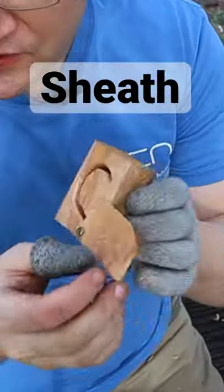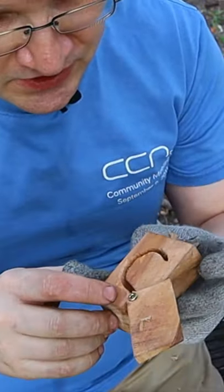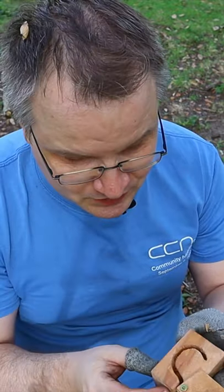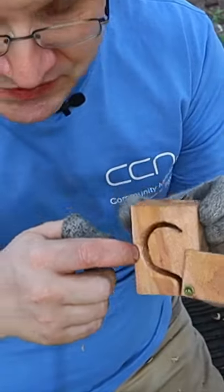I already showed this device to hold my hook knife. It's a very simple device — I just drilled a few holes with a hand drill, or whatever you prefer, then cleaned up with the knives.